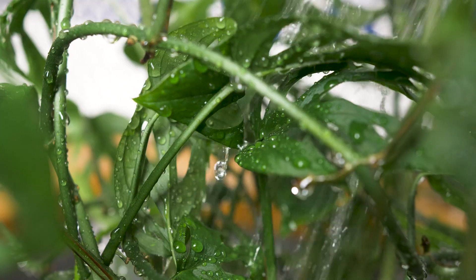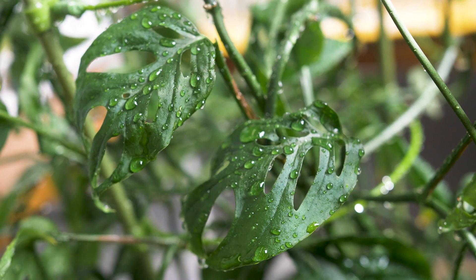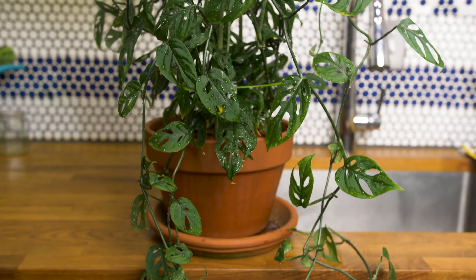However, to my knowledge, this plant, like many other aroids, are a lot happier if they're allowed to climb upwards. Let me know if your Adansoniae is on a moss pole and it's loving it.